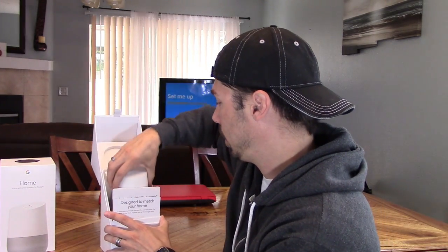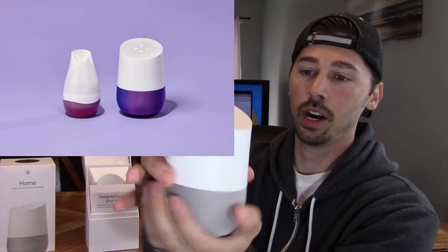So you open it up and you get yourself a good sized speaker. A lot of people are saying it looks like an air freshener and I definitely see why they say that. You know what would be kind of cool is if they had the air freshener inside the speaker — you'd say hey Google, set off air freshener and it would shoot out some fresh scents. Since it looks like an air freshener, might as well act like one too.